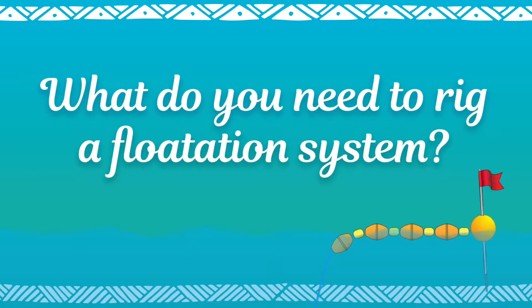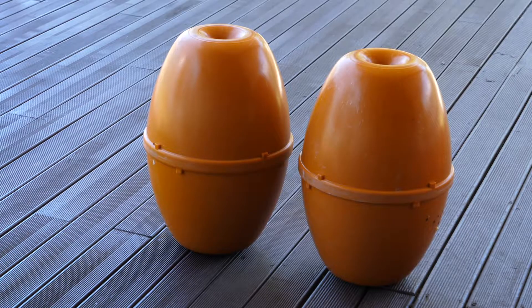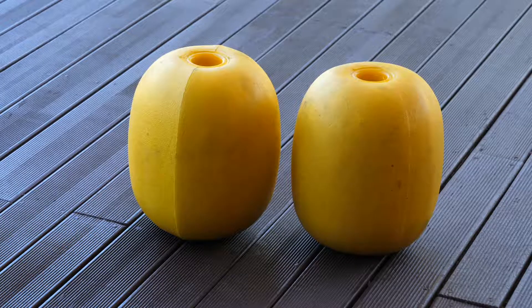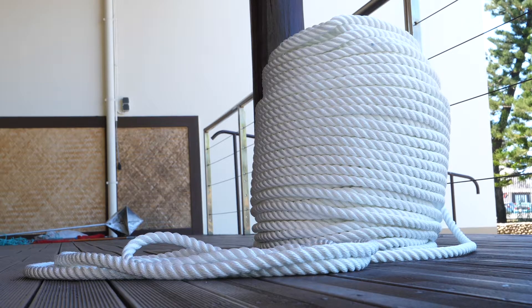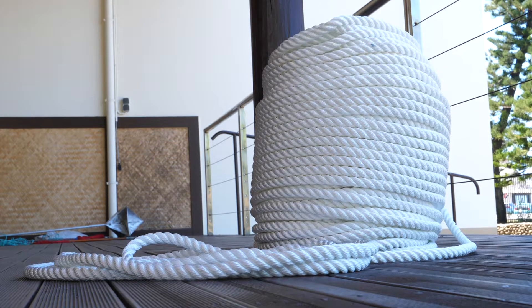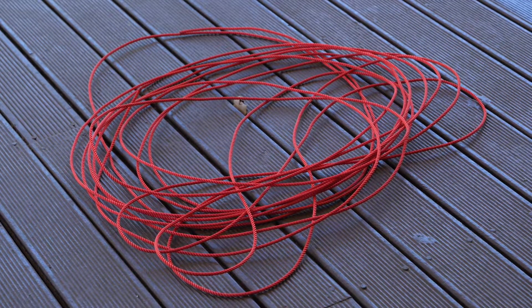What do you need to rig a flotation system? You need ABS floats with a center hole, Persane floats or whipping rope which will be used as buffers between the ABS floats, sinking rope such as nylon or leaded polypropylene rope, whipping twine, a protective plastic hose sheath, and a stiff rope such as curalon or a steel wire.